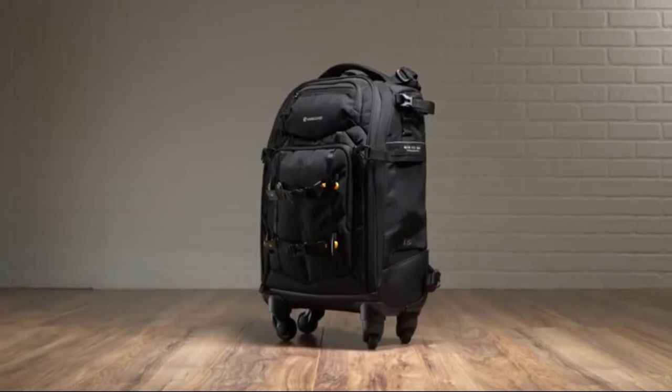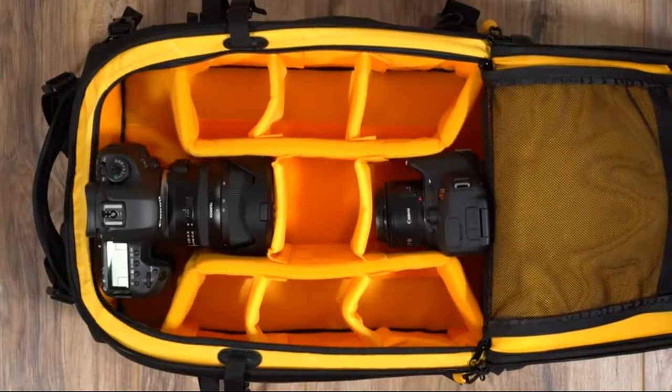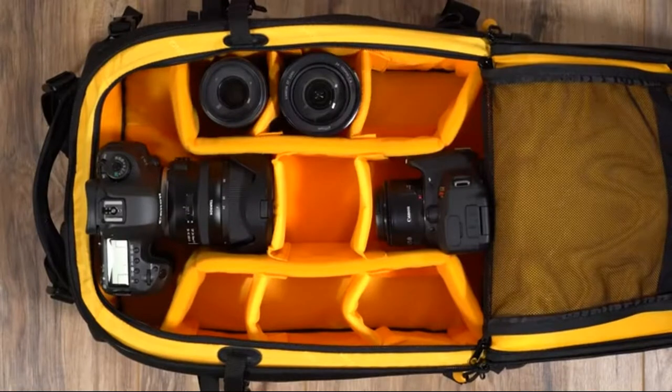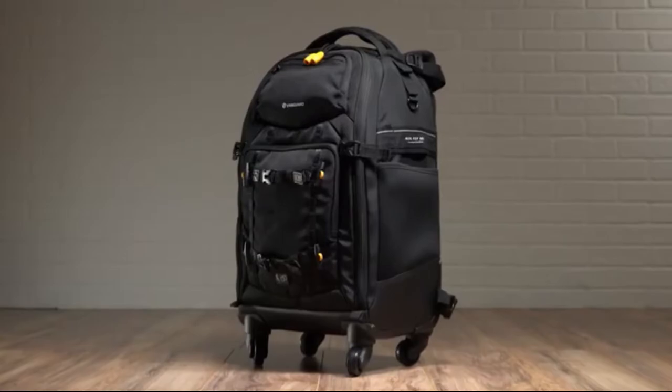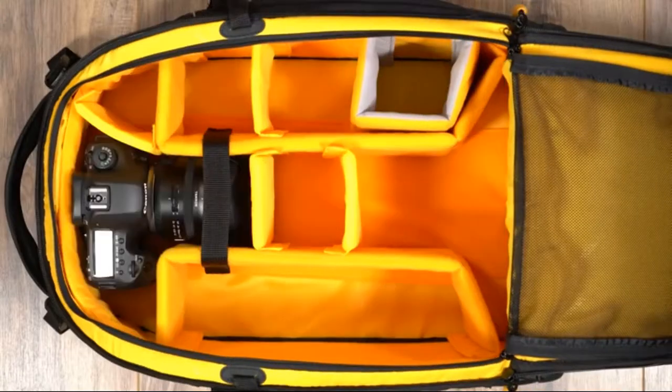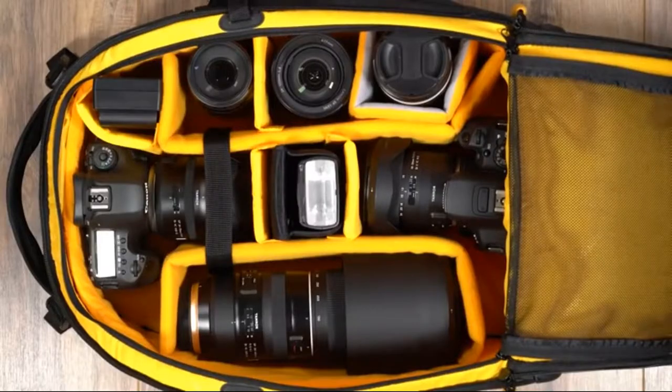The more compact of the two, the 55T can hold two DSLR bodies with lenses attached, three to four additional lenses, a flash unit, as well as essential accessories. Whereas the 58T fits as many as two Pro DSLRs, up to six lenses, a flash unit, and accessories.